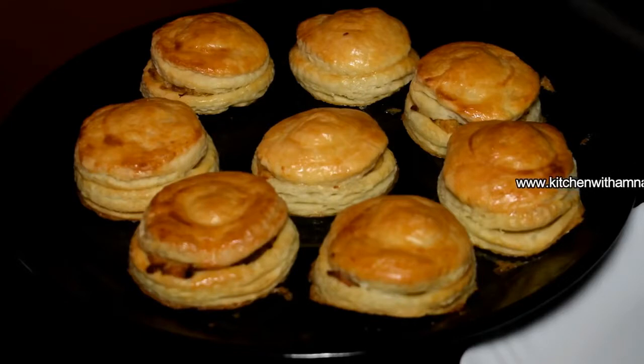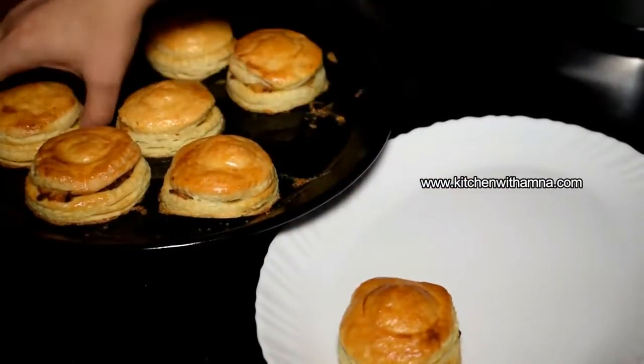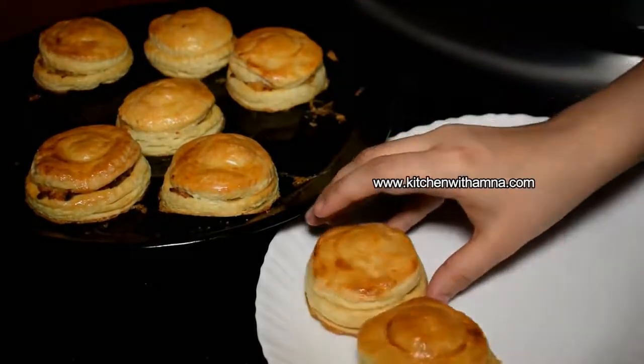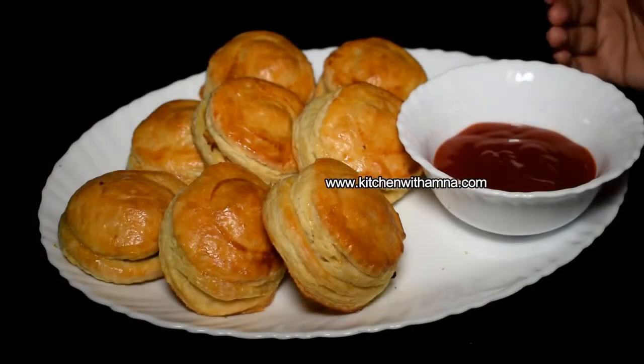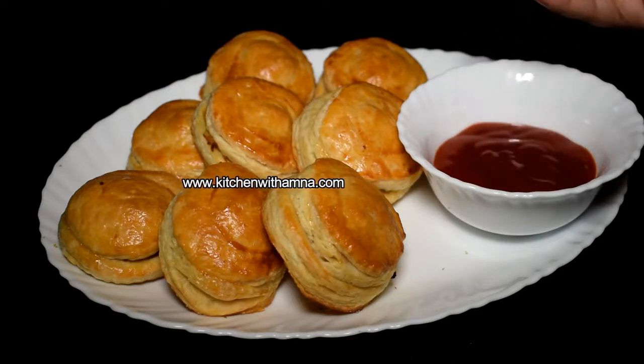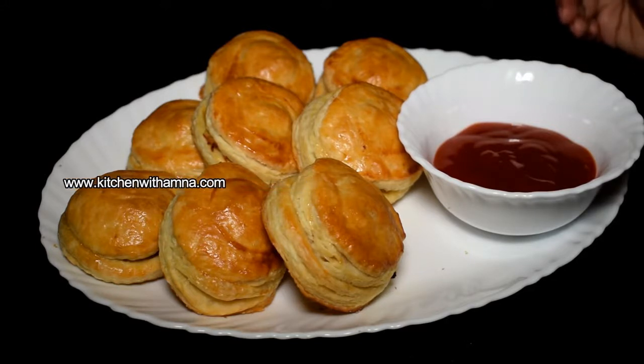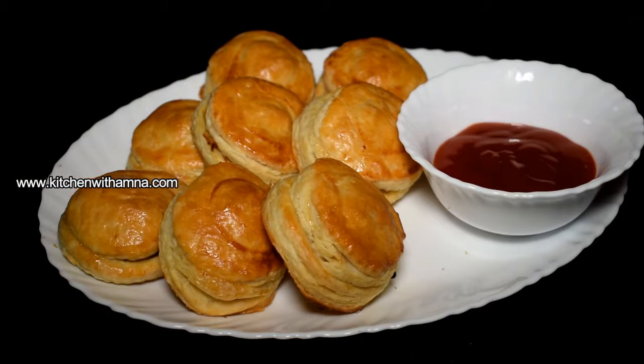Chicken patties are baked — we will remove them. Chicken patties are ready, Alhamdulillah, this is a very good result. I learned how to make puff pastry in the last video. Look how good they turned out! If you haven't seen the puff pastry recipe, you can see it — the link is coming.